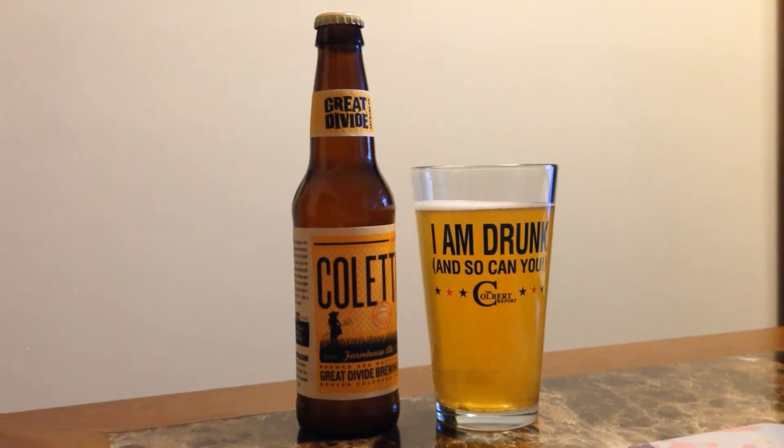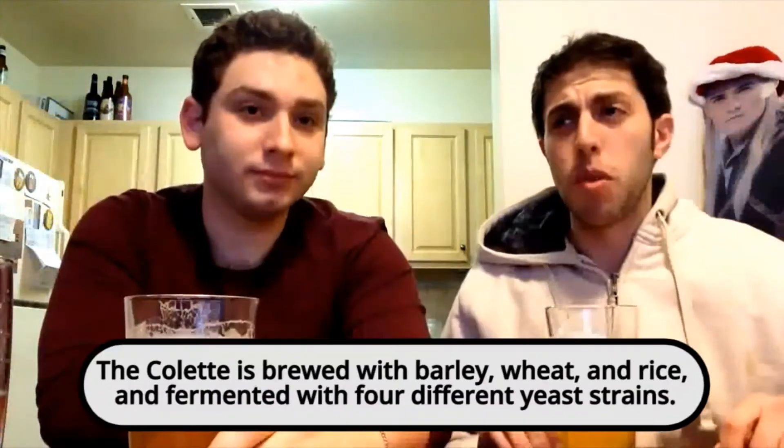We have an offering from Great Divide out in Denver, Colorado. It's called the Colette — it's a farmhouse ale, a Belgian ale brewed with wheat. It has a kind of weird smell like other wheat beers, but as always with wheat beers, it's yummy, so don't let the smell fool you.